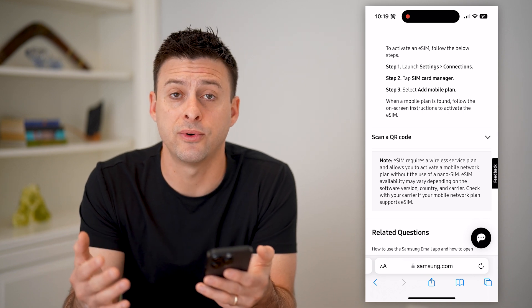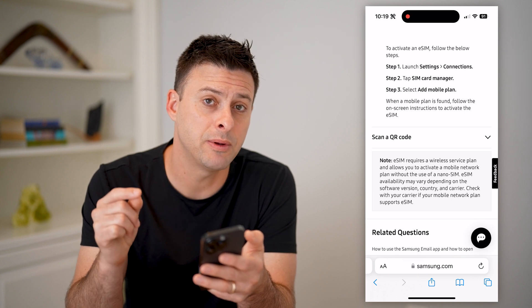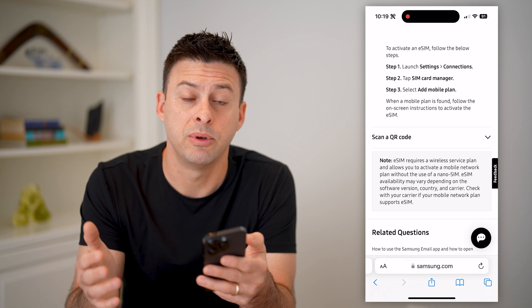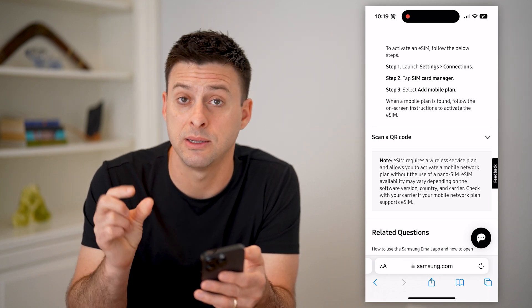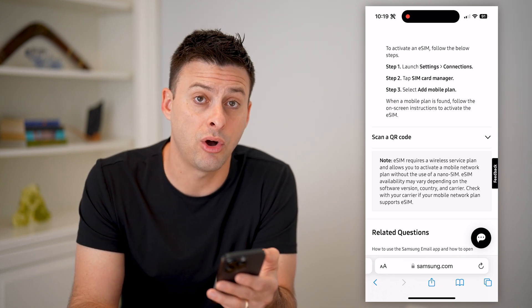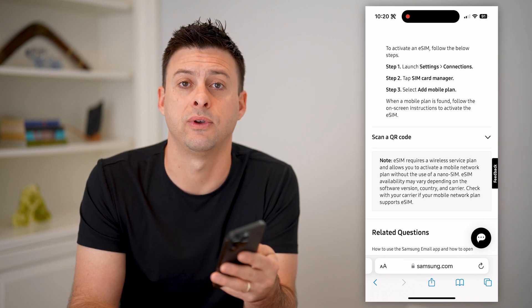Just search for it and you'll be able to go through the process of adding it. Keep in mind, some cell carriers make this a little bit more difficult than others, but you will need some information from your cell carrier. A lot of times they'll give you a QR code, or you might even need to call them to activate that eSIM on your specific phone.